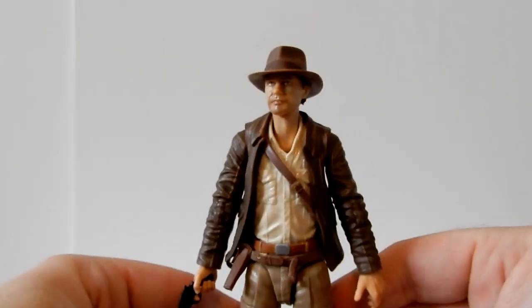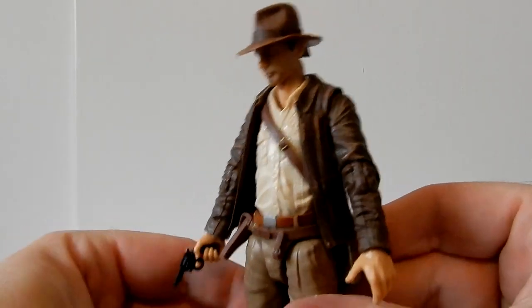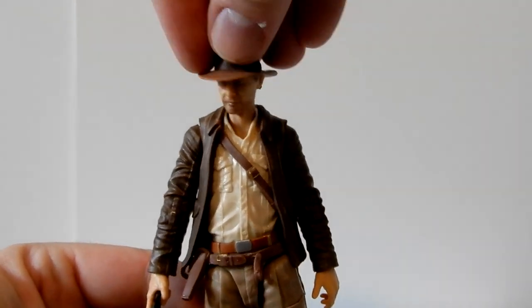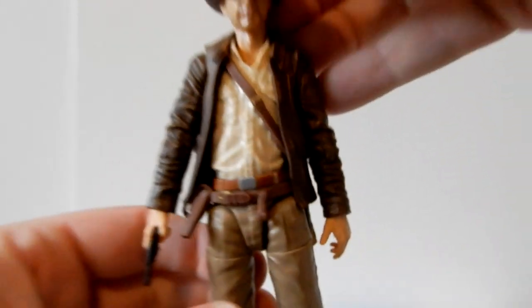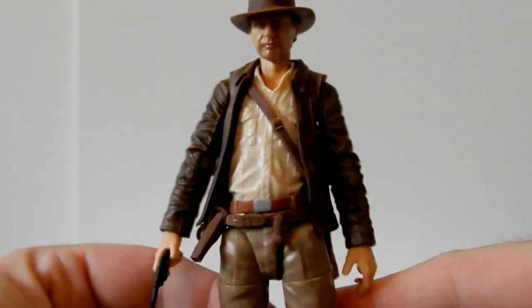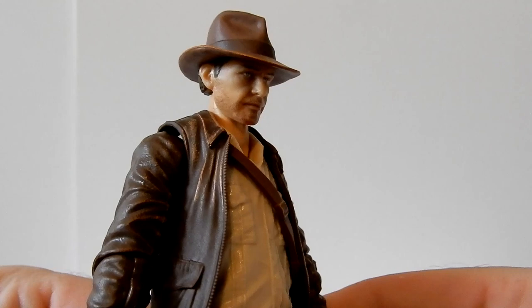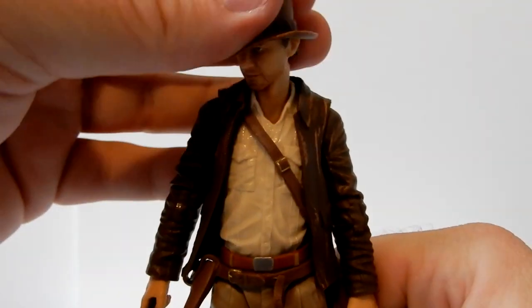Please let me know what you think — really happy to show this one off, it's a very nice one, absolutely looking forward to getting the rest. There's already some amazing toy photography out there of these Indy figures, which is very inspiring. Please sound off in the comments below, give the video a thumbs up if you enjoyed it, and if you're not subscribed please consider doing so. I hope to see you on future videos — I'm definitely going to be doing some more Indy reviews as I get the figures.